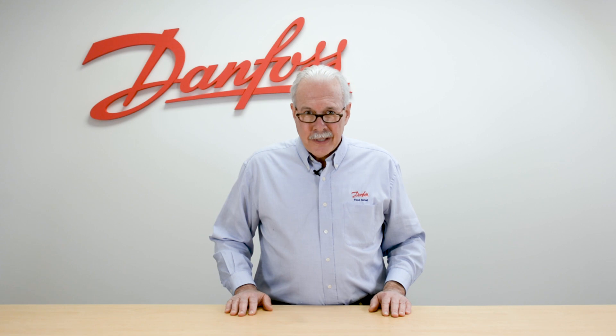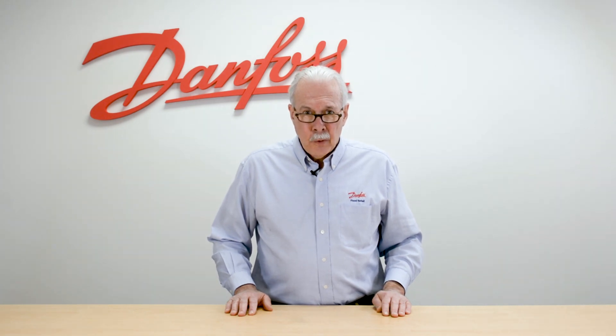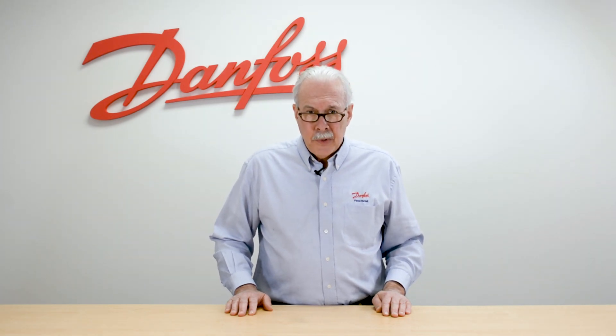Hi, I'm Keith with Danfoss Food Retail Controls, and today's video will be on the wiring for both power and communications to the 525A case controller.